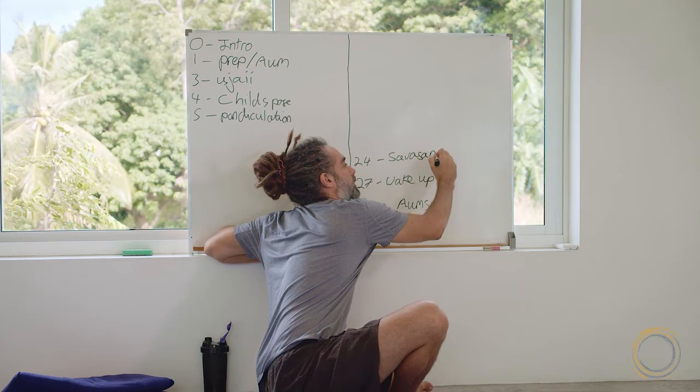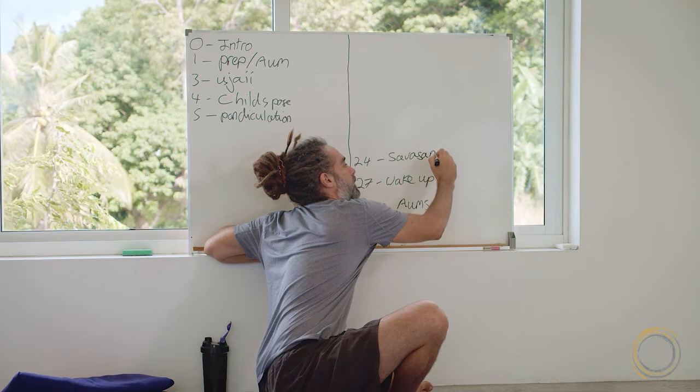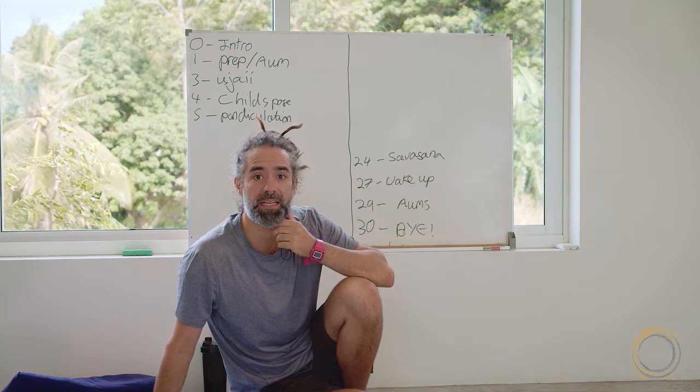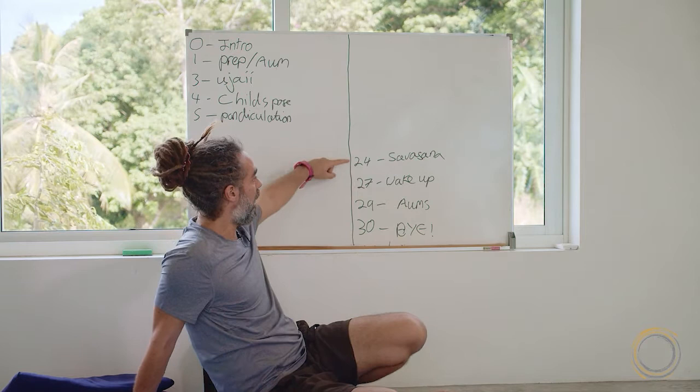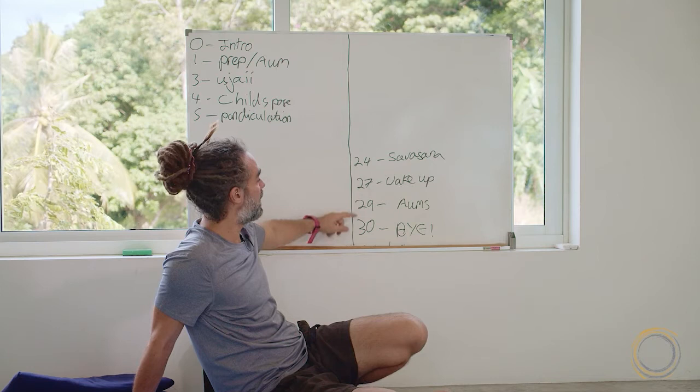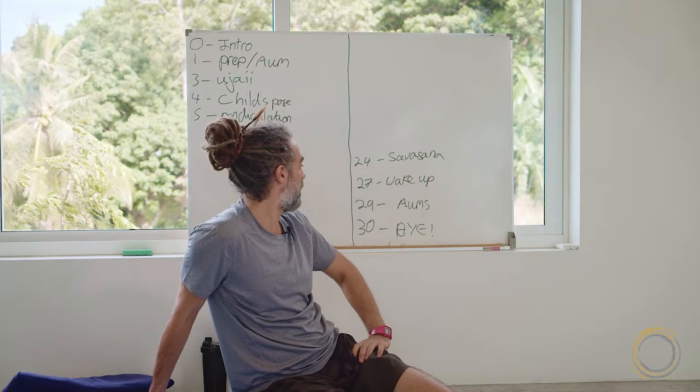This is important because you might think you only have a three-minute Shavasana so you can go to Shavasana at twenty-seven minutes in. But no — if I want to finish on time, I need to hit Shavasana at twenty-four minutes in. If I start it at twenty-seven minutes in, I'll be waking everyone up at thirty and I'll be late, finishing my goodbye at thirty-three minutes past.